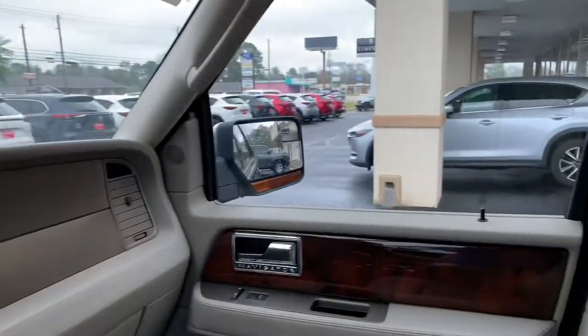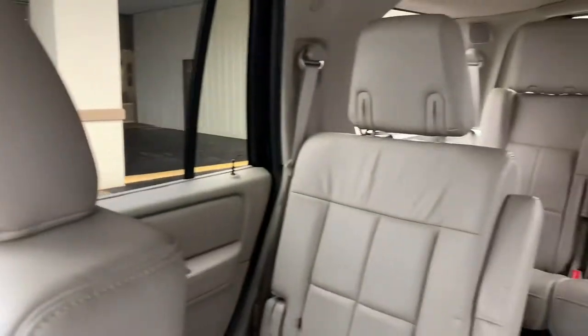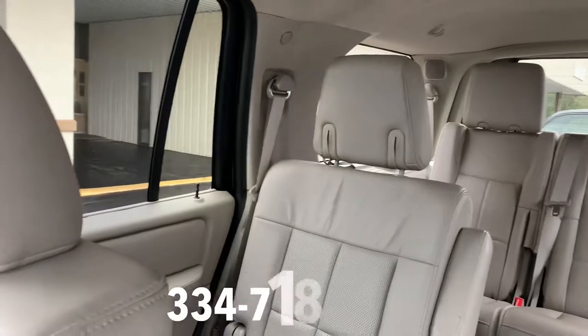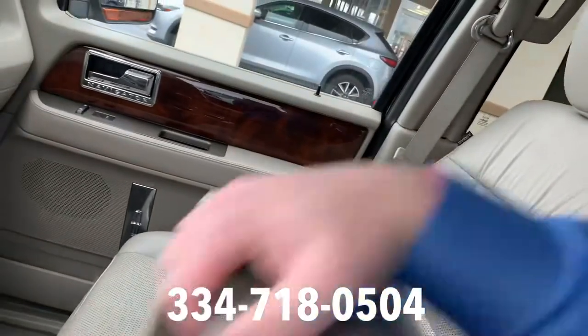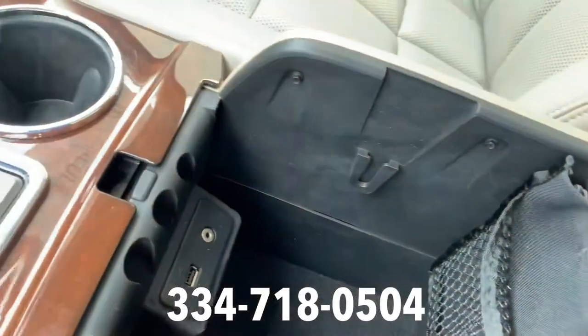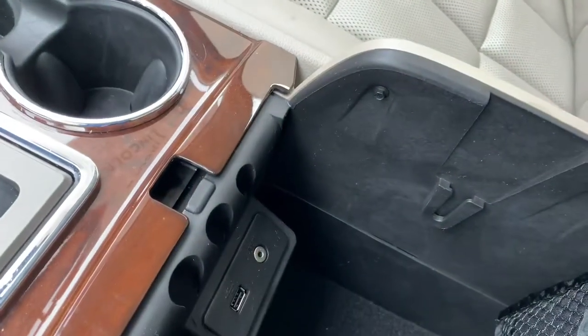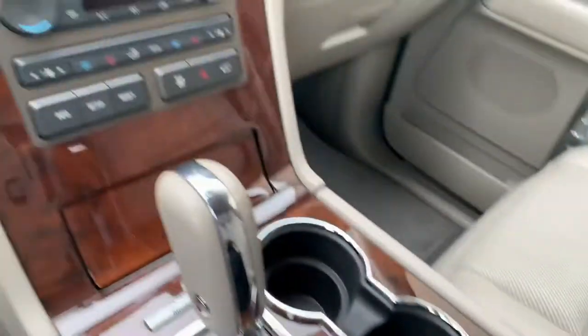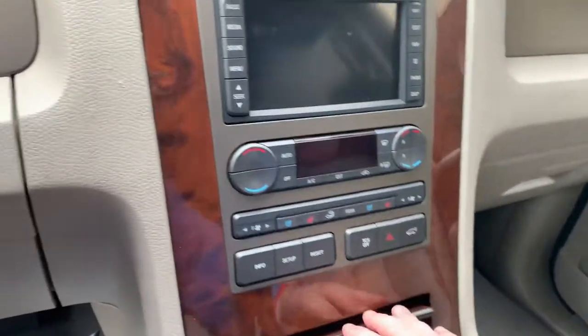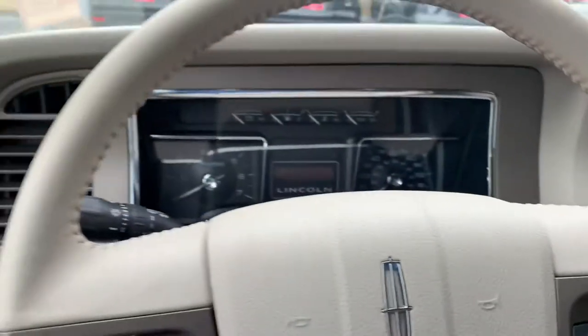I think this is something you'll really enjoy. Give me a call at 334-718-0504, or message me or text me at the same number. If you have any questions, I have a USB input and auxiliary right there. Anything I can assist you with further, please let me know, and hopefully we can get together on this. Thanks.